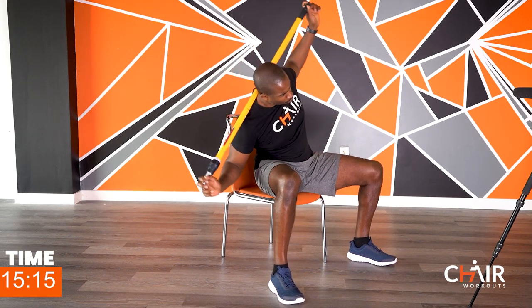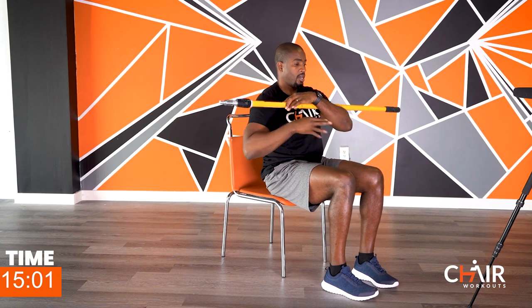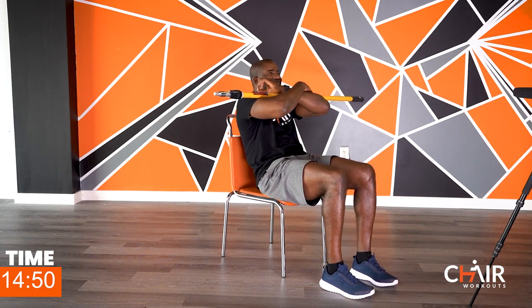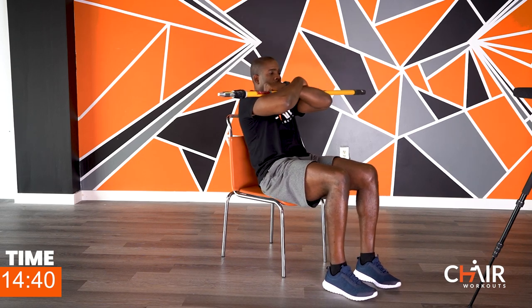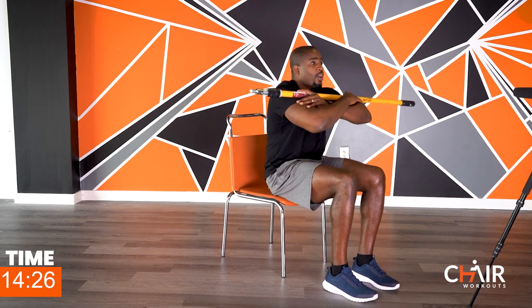Scoot to the edge of that chair — as far to the edge as you can without toppling over. I'm going to put the pole right here like I'm hugging the pole. I'm going to sit up and back — one, two. I'm not touching the backrest, I'm only tapping it lightly every time I go back, kind of tucking into a little curve like I'm shrimping my torso to protect that lower back. Now if you can handle this, I'm going to step the game up a bit for my advanced people.